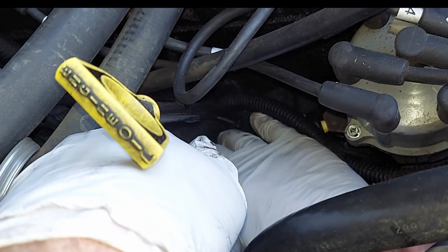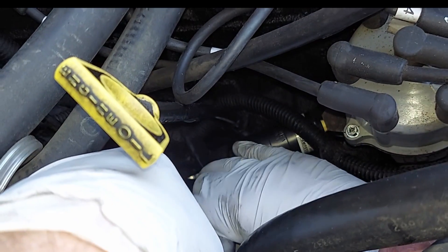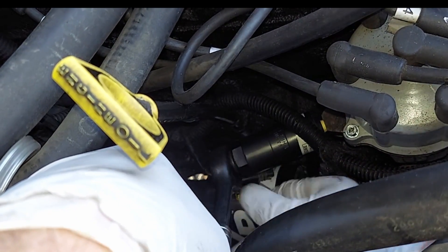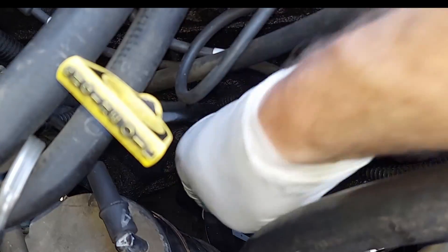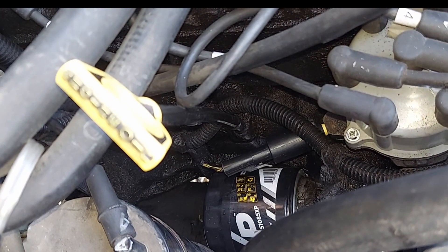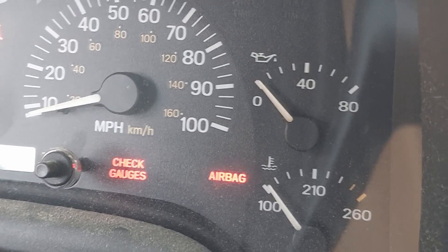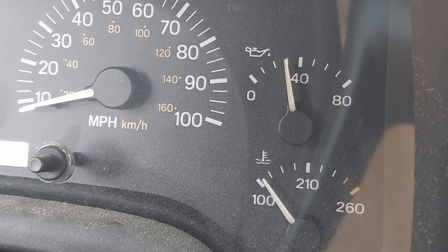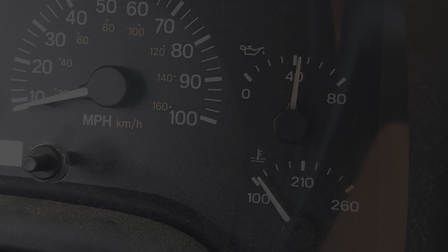I'm not putting too much torque on this — I just want it to be tight. That should be good there. I always drop the tool. Now I'm going to reconnect the wiring connector, and this is done. All I have to do is start the vehicle, check for leaks, and the gauge should be working again.